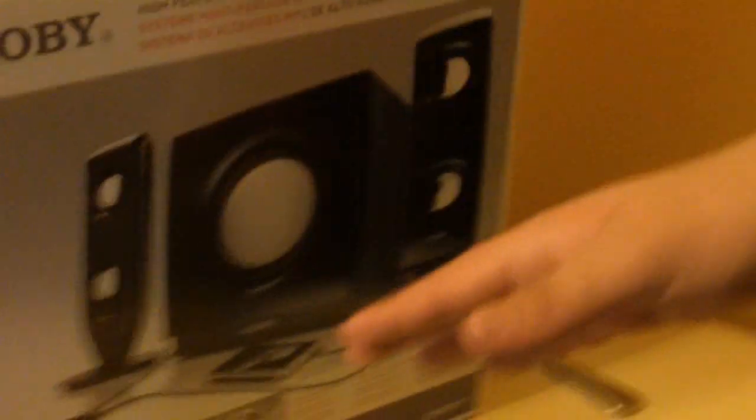Hello YouTube, this is Barjuri618, and today I'm going to be unboxing my new speaker, the Kobe CSMP77.